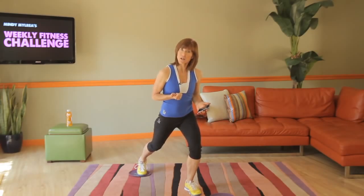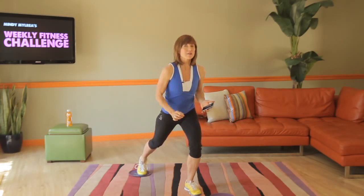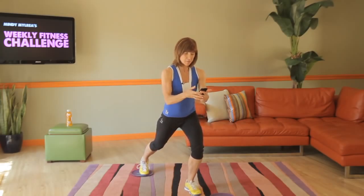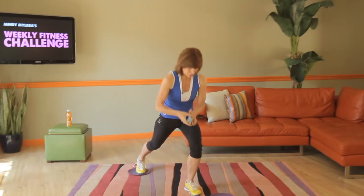If you're a beginner, just take it a little slower. If you're an advanced participant, you go as fast as you can go. Alright, Tabata timer, here we go. 10 seconds to prepare, here we go.